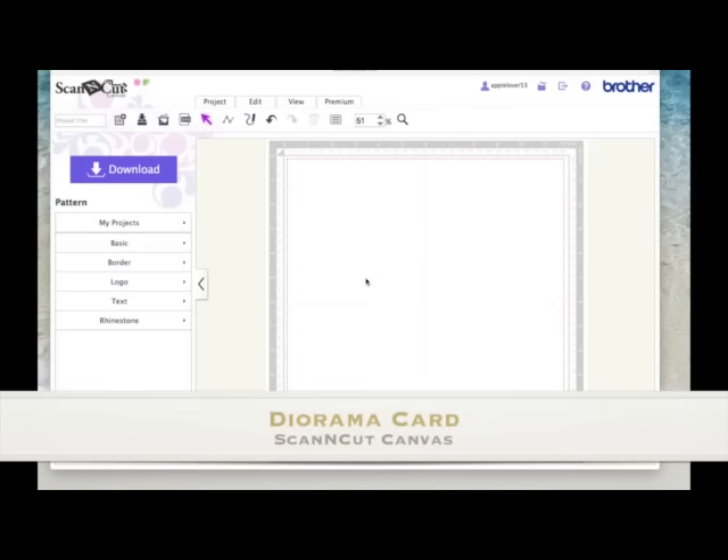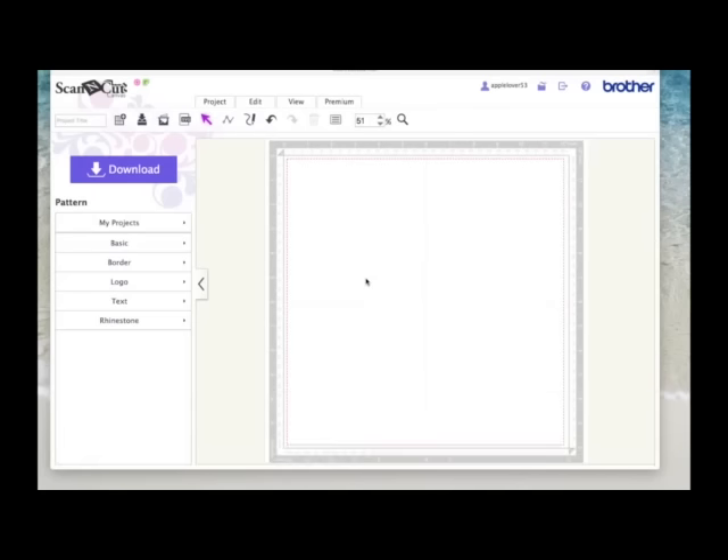Hi, in this video I'm going to show you how to make a simple diorama card. This was a request by somebody but unfortunately I've lost my notes with the person's name on. I think she was a Jean or a Joan. So if that's you, this is the video for you and I hope it helps you out.